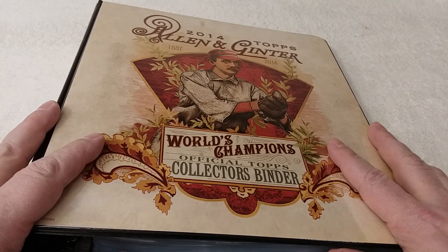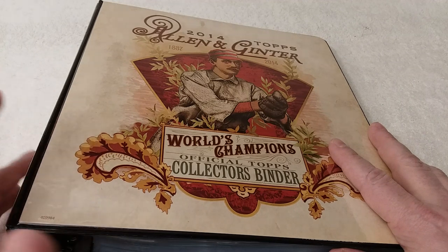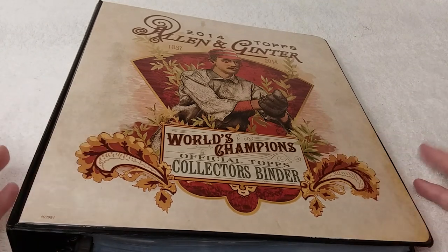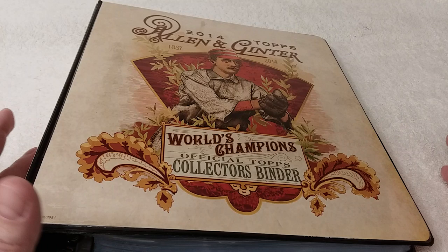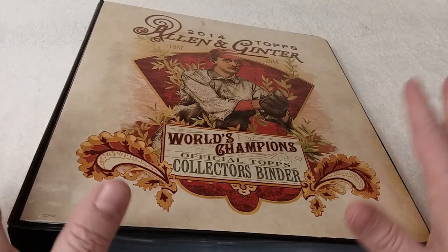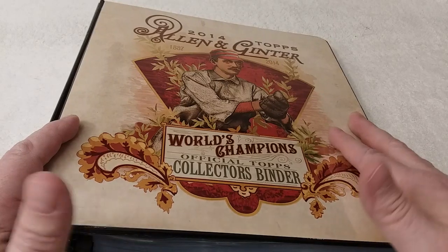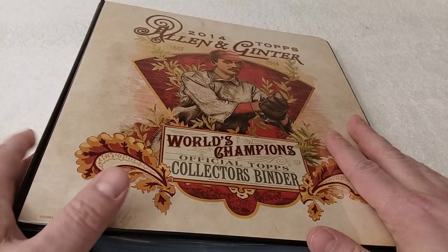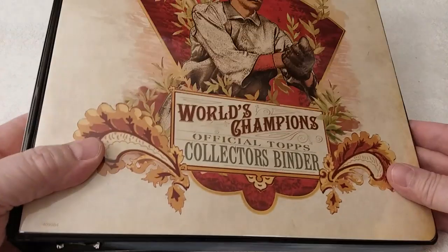Hello, this is Christopher and welcome to episode number 18 of putting the baseball card collection together, in which I do just that — I work on putting my baseball card collection together. You're more than welcome to crack open some packs of cards that you collect or work on your own collection. I'm gonna just sit here and put cards in a binder. As you can see by the title, it's a 2018 Bowman, and I have my trusty binder right here — the 2014 Topps Allen and Ginter binder — all ready to go with all the pages in.